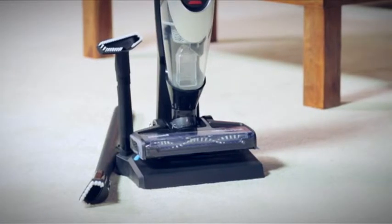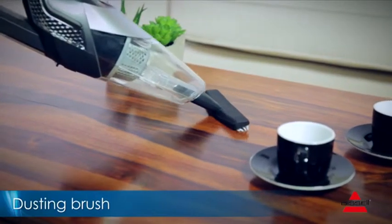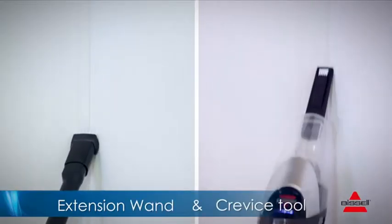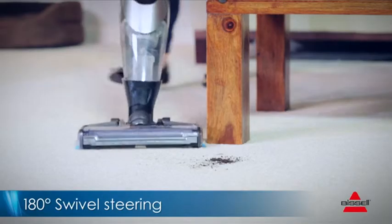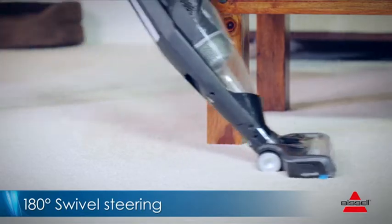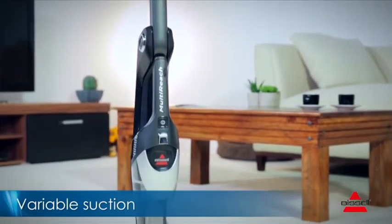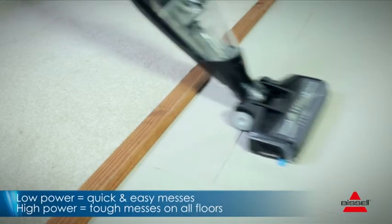Equipped with additional tools to help make it easier to keep your home clean and tidy, the dusting brush is ideal for vacuuming away dust on delicate items, and the extension wand and crevice tool help to get into those hard to reach areas. With 180-degree swivel steering, navigating around furniture is easy. The Multi Reach vacuum also provides variable suction power, so you can use it on delicate surfaces as well as tougher dirt such as pet hair.